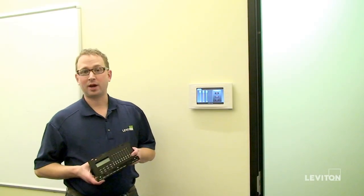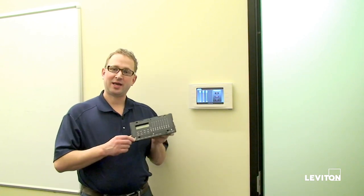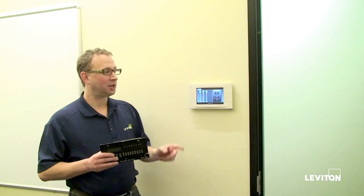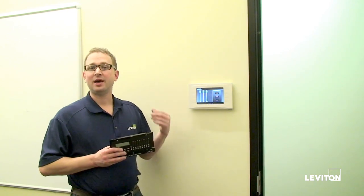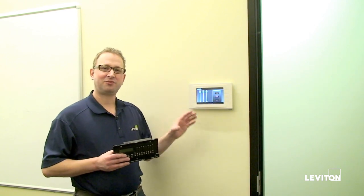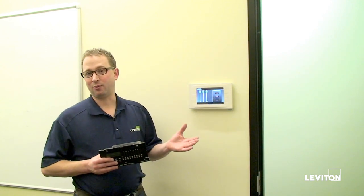Hi, my name is David Buehrer. I'm a product manager here at Leviton Manufacturing. Today, I'm going to show you how to take a 4200 out of the wall in a conference room application and replace it with a touchscreen. Now that we have a touch-based interface, I really prefer using something that is very specifically tailored to this conference room's applications with the sliders and buttons labeled exactly the way that I want them.